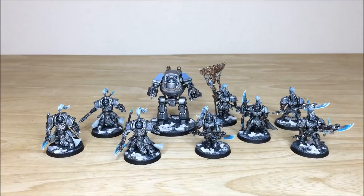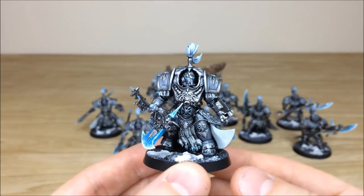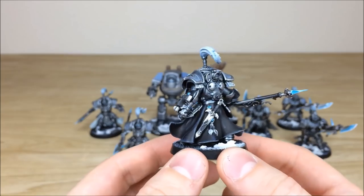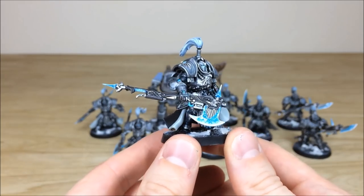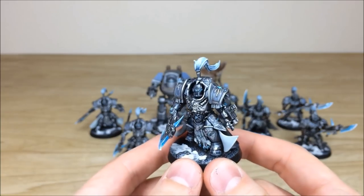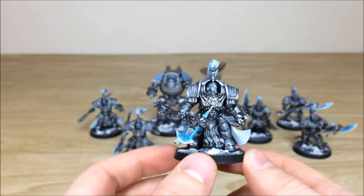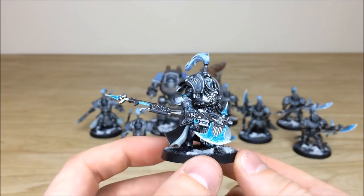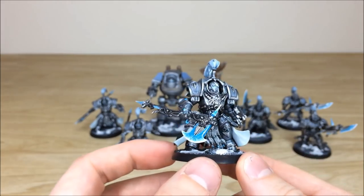We'll pull forward some of the terminators — really cool models with loads of detail. Amy has highlighted them really nicely throughout; all the gems and details are picked out. On the axes we've got this lovely frosted effect with a bit of sheen, and then there's a lilac, light purple complementary color in the shoulder guards which really complements the silver, teal, and blues on the armor. I specifically like the glowing eyes — they make them look really energized and insidious.